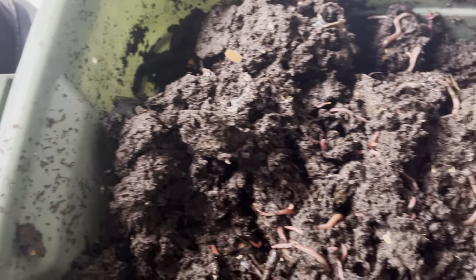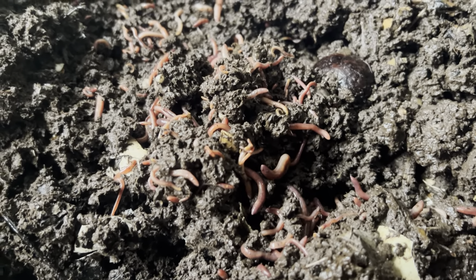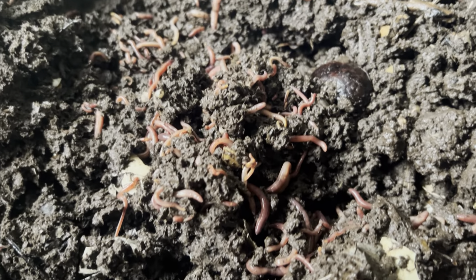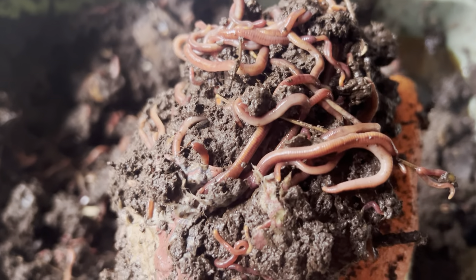The bin is not frozen — it's in the garage. It's cold, my hand is freezing, sorry about the shaking. It is cold and it is damp, but you can see there are just tons and tons of worms in here.